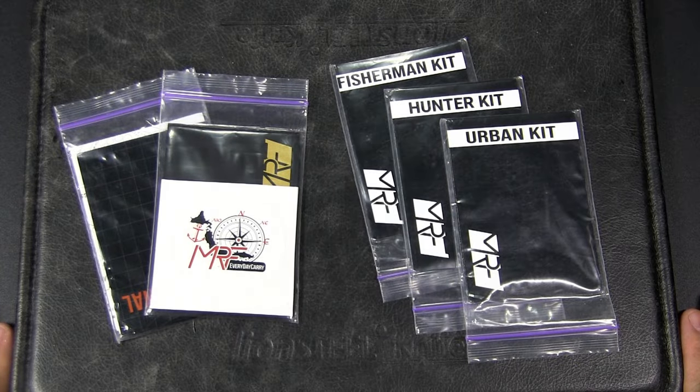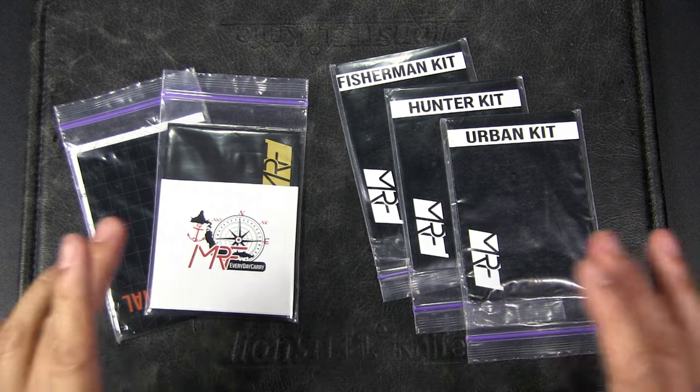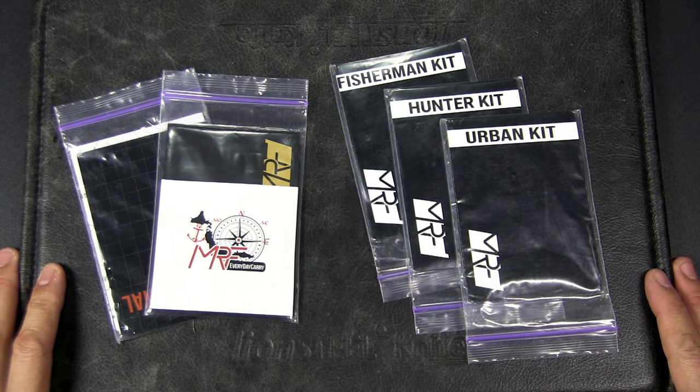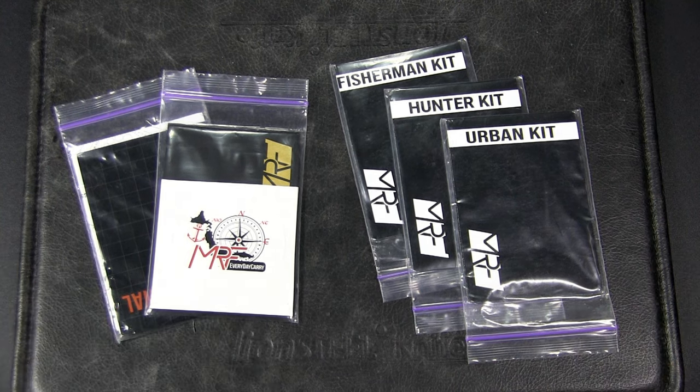Hey, it's JC, welcome to Urban Knife Guy where we explore the urban lifestyle and jungle survival. Recently a company from Ukraine, MRF Tools, sent me a bunch of their products. They specialize in EDC items, specifically credit card size tools, and I was pretty intrigued. As you know, I have reviewed quite a few credit card tools on this channel, so I'm going to open these up, show you what's inside, and give you my first impressions.